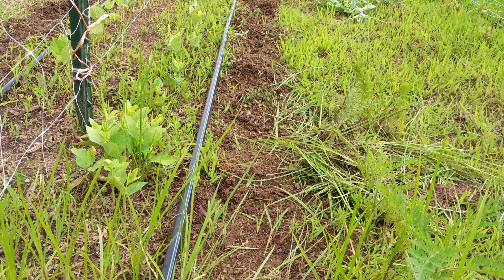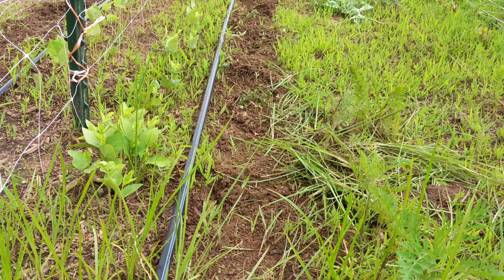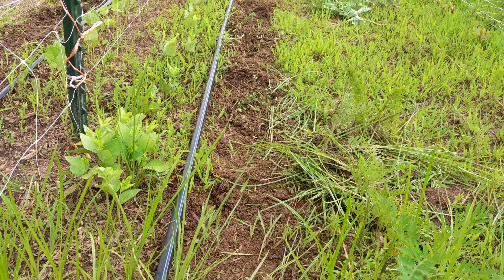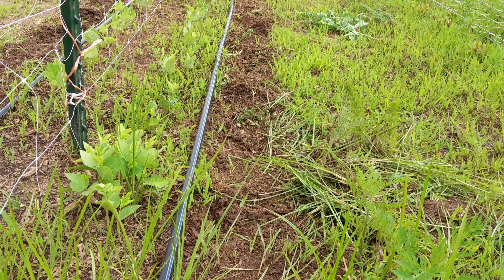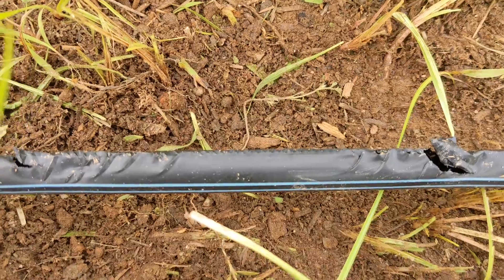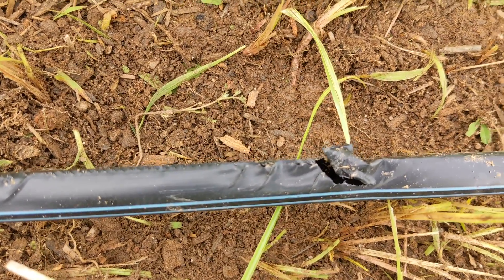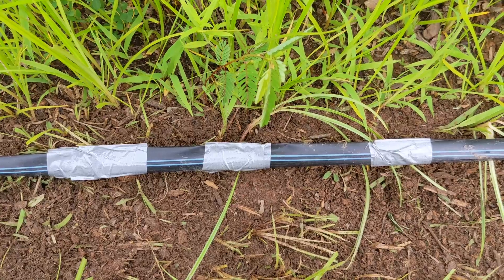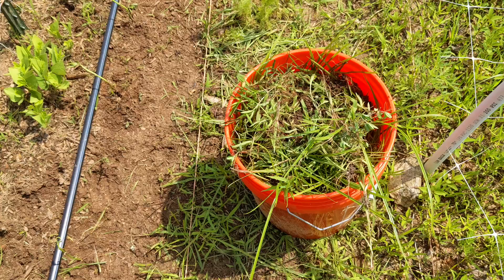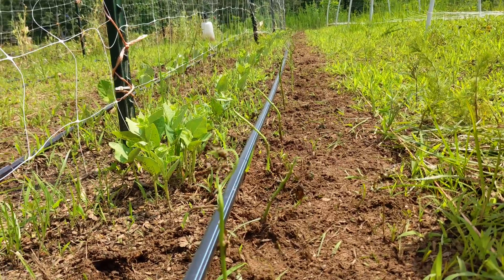We're growing pinto beans on one side of this trellis and black-eyed peas on the other. To utilize the space on the other side of the drip irrigation, we decided to plant the rest of our sweet potato slips that didn't fit in our raised beds last week. We didn't move the drip tape when using the stirrup hoe and I accidentally ripped it — luckily we have a big roll of duct tape. And another five-gallon bucket of weeds, along with a hundred sweet potato plants.